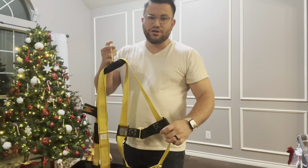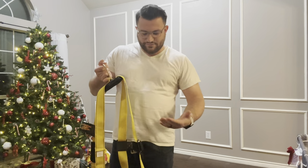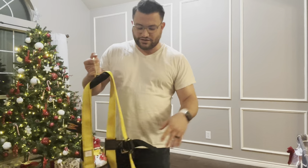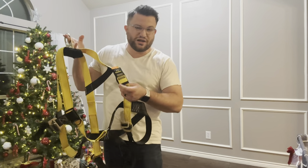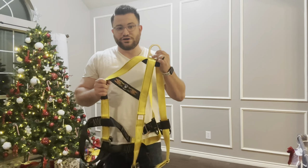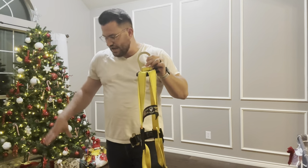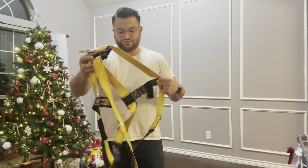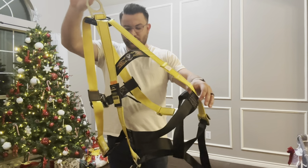I always like to keep my harness pre-fitted. For those of you with employees, I'd personally get one harness per employee. The Guardian kit comes with a name tag slot so you can label each one. I like to keep mine put together — it doesn't get tangled up as easily in the bucket. I always grab it right out of the bucket, preferably from the back anchoring point where the hook connects.